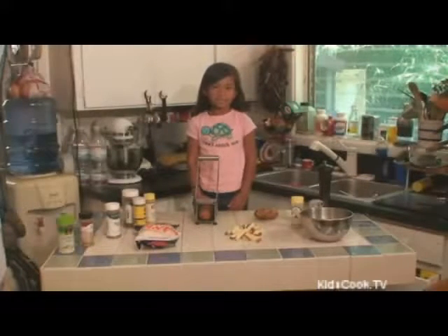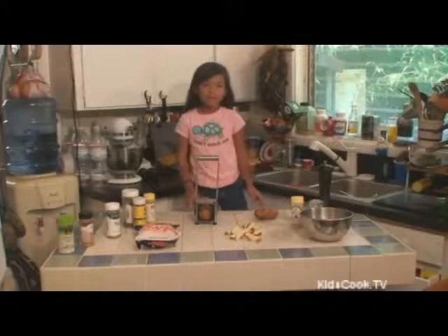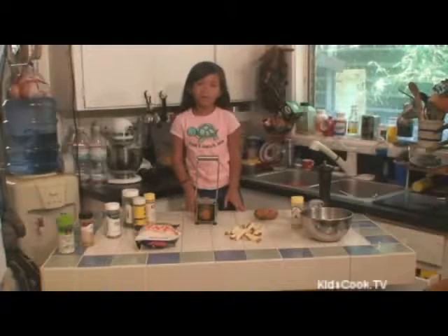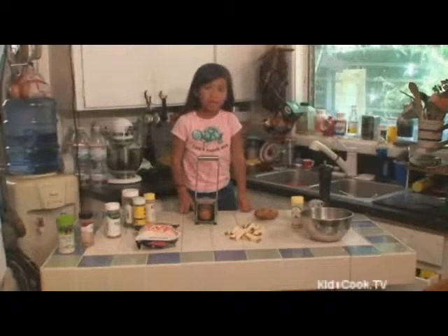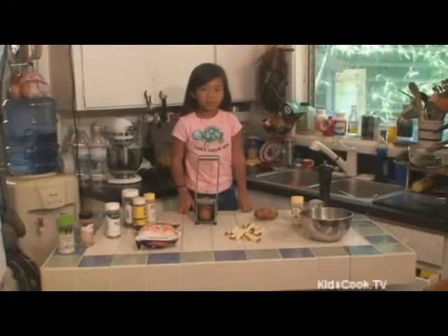Hi, welcome to Kids Cut. Today we are making spicy french fries. If you don't have a french fries cutter, have your parents slice three potatoes into french fries.